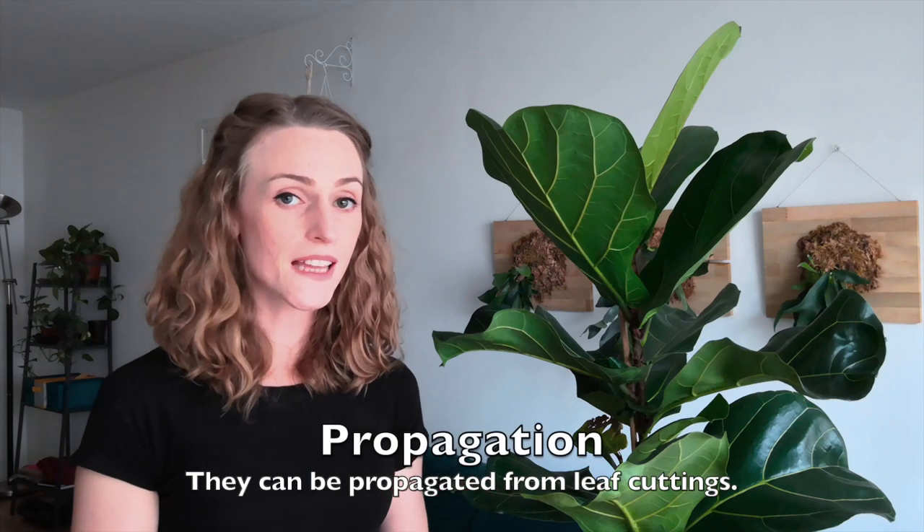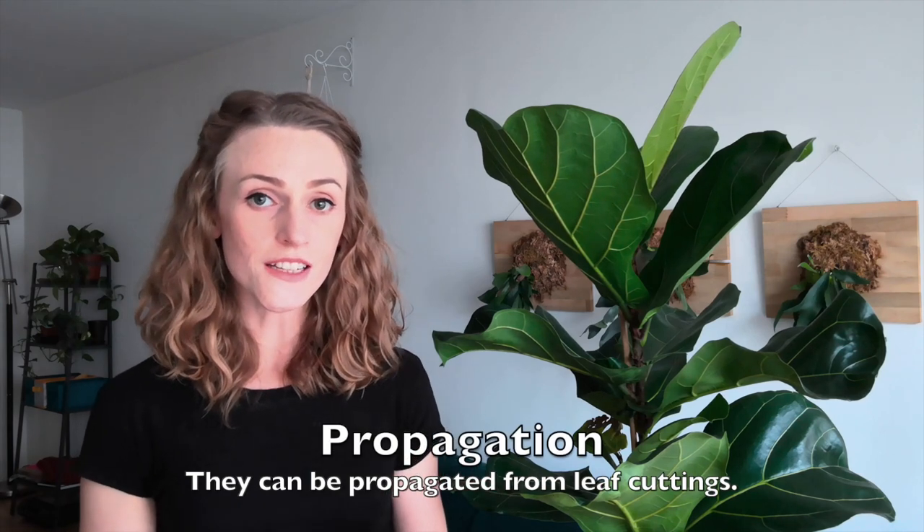If you'd like to know about propagating this plant, Harley G just made a video very recently about propagating ficus plants, and ficus lorata is definitely included in that. You can check out her video and she'll show you how to propagate these plants from cuttings.